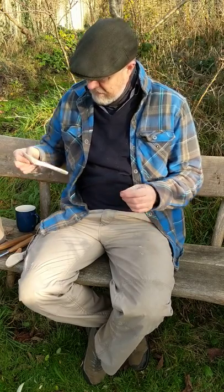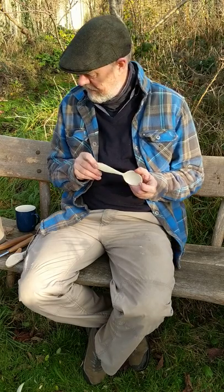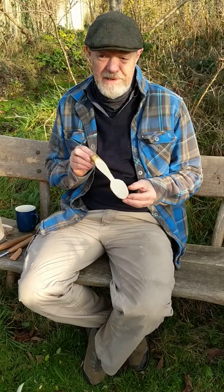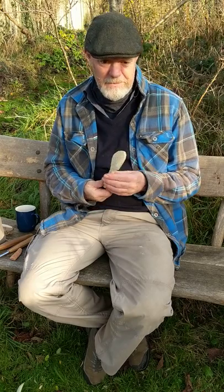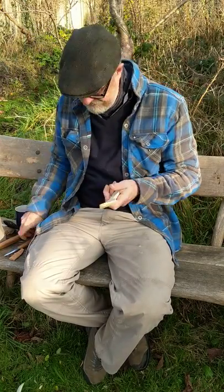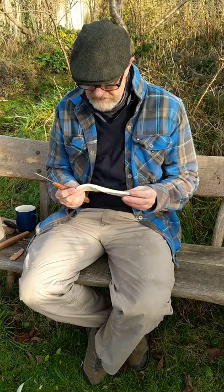Dave the Bodger here. It's a pretty sunny morning in the garden and I've charged my phone. Here's the spoon I finished yesterday after the battery ran out, and here's a blank I carved with the axe — from the other half of that piece of wood I cleft yesterday. It's sycamore again and I'm going to carve this one now through to completion.